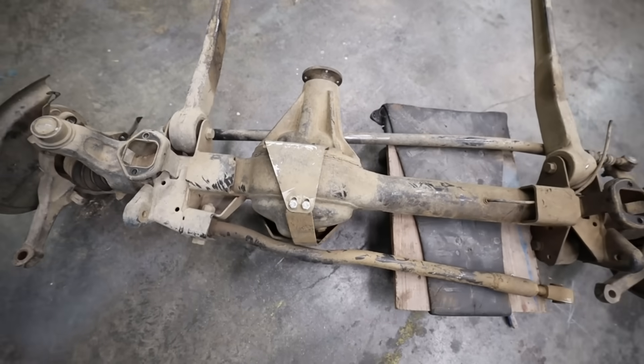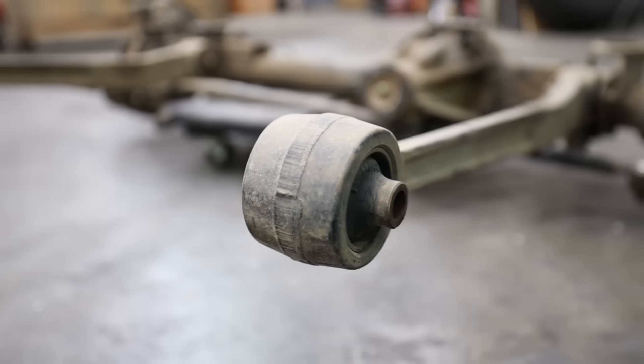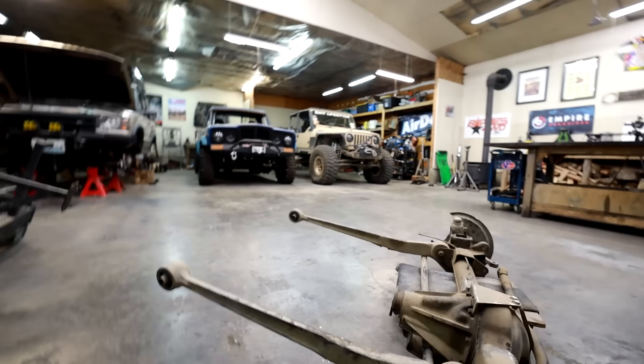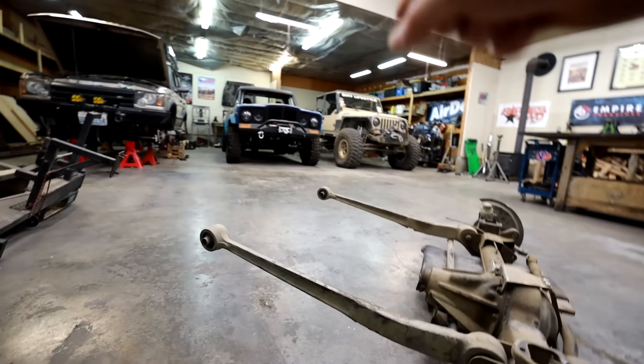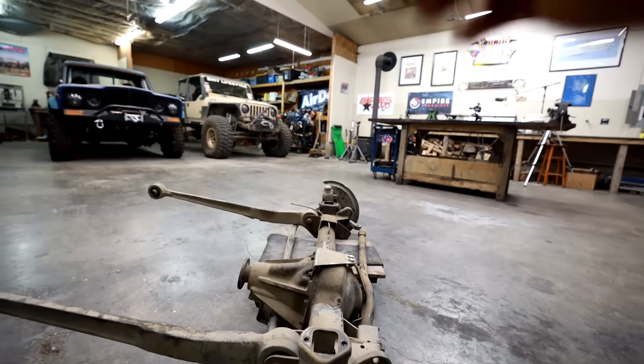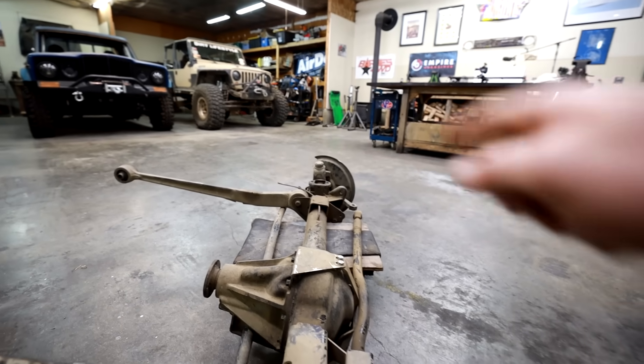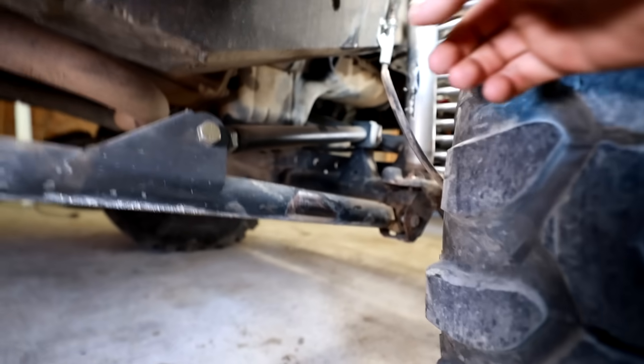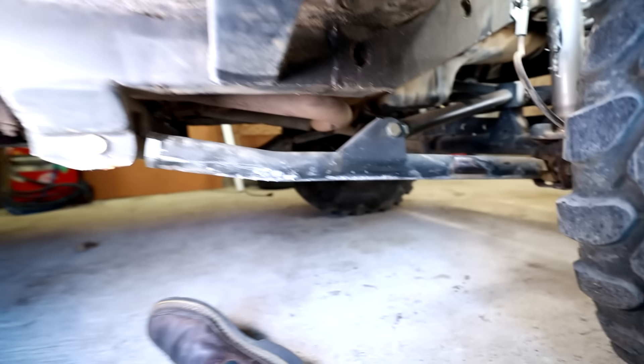This is the axle for my 2003 Land Rover Discovery. When I was thinking about this video, I decided to leave the suspension on when removing this axle so you can see the factory radius arm. We've got two mounts on the chassis side, and on the axle side we have a mount on the rear of the axle and a mount on the front. Aftermarket suspension companies usually place the joint on the top and bottom instead of the front and back.